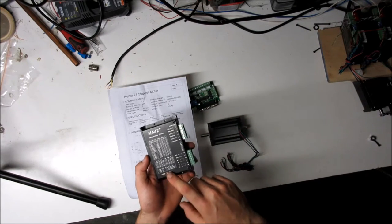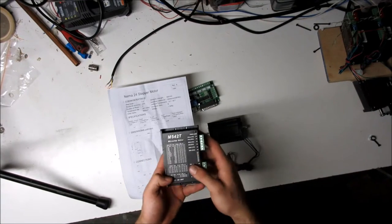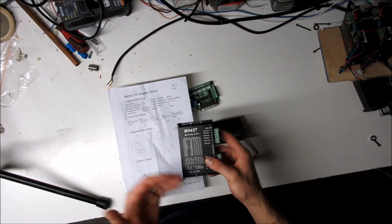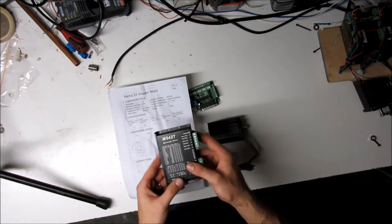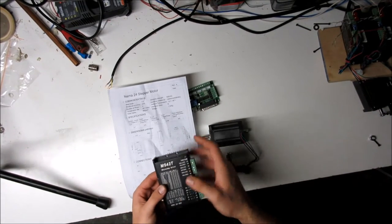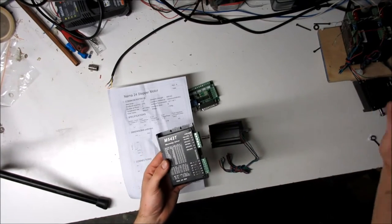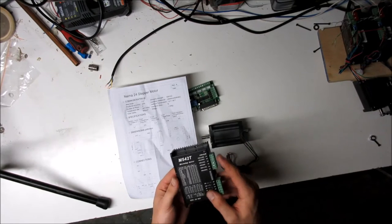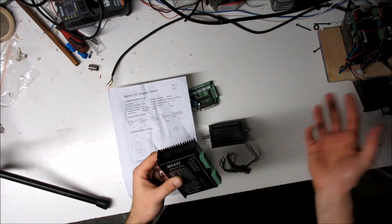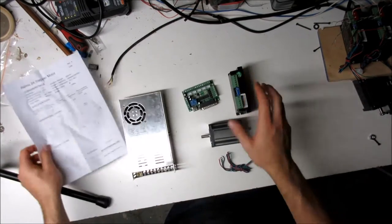There's also a mode for full current or half current. If your current is lower than the table values, you can use half current and divide the peak values by two. I'm going to show you how to wire up one axis, then bring over the board I've already wired to speed things up, clarify everything, and reference the written document as well.